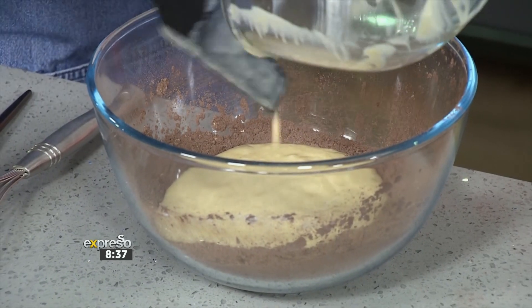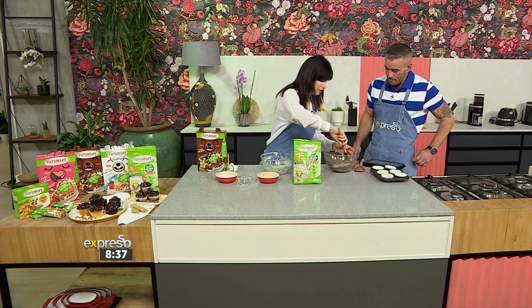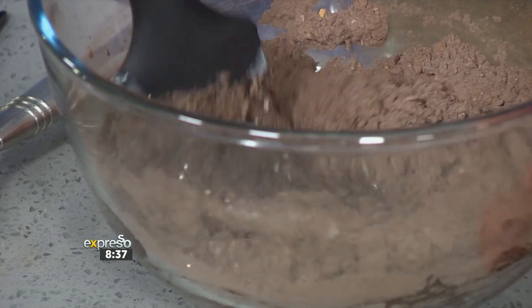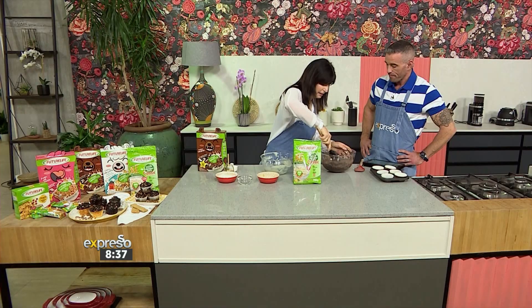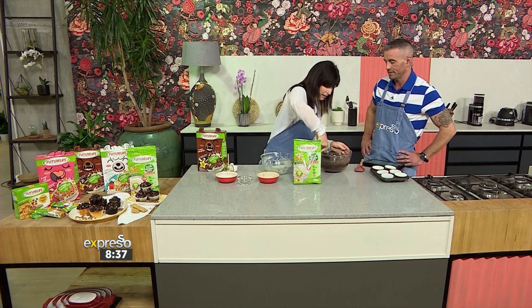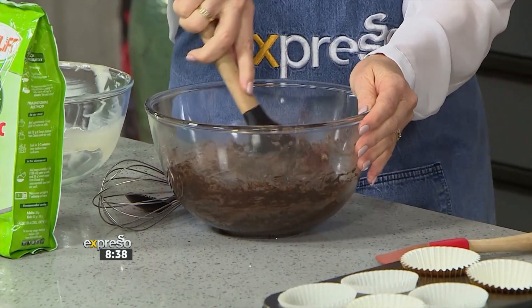So you mix the wet ingredients in with the dry, and it's so easy. If you're a busy mum, you can just make up a batch and freeze them — pull one out when you need it, so you're not standing in the kitchen baking every day. Let the kids help you make them and choose what they want to put in. If your child's not a banana fan, pureed apple or pureed pear works brilliantly as well.